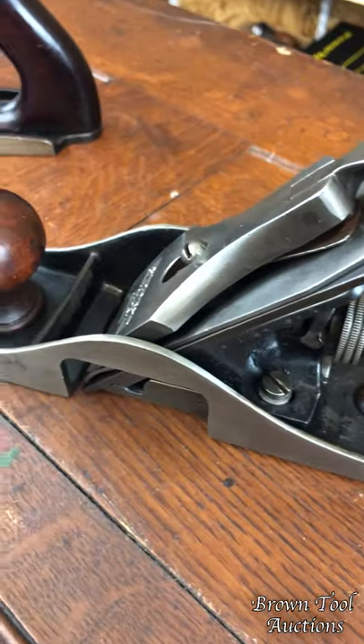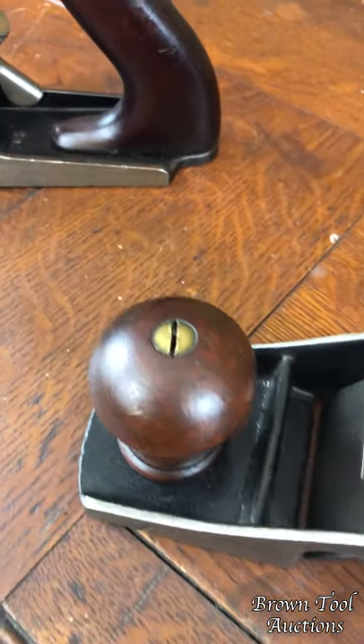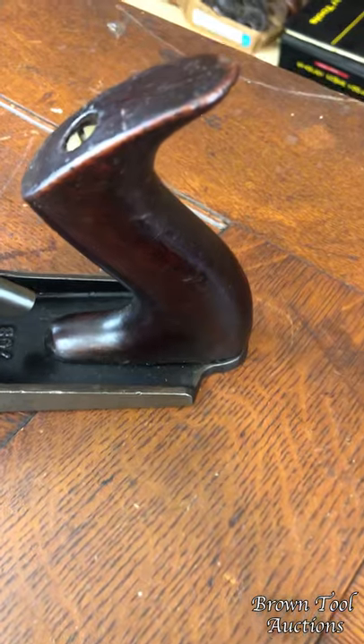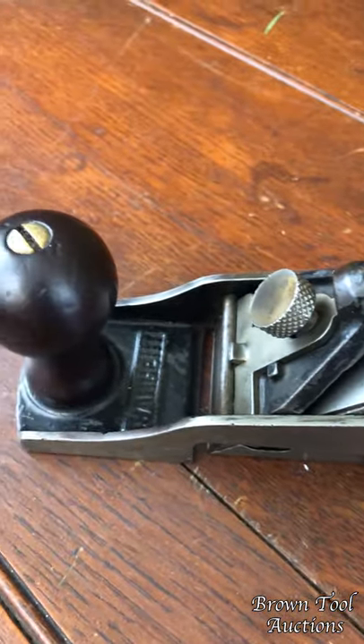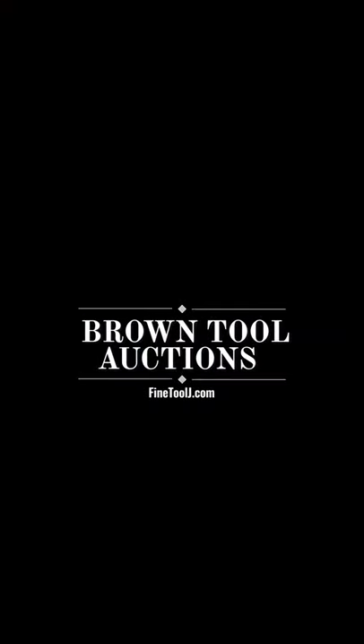But these are two nice clean examples of what were salesman samples from Sargent Company, illustrating two different entries from its line of bench planes. See you soon. Bye-bye.